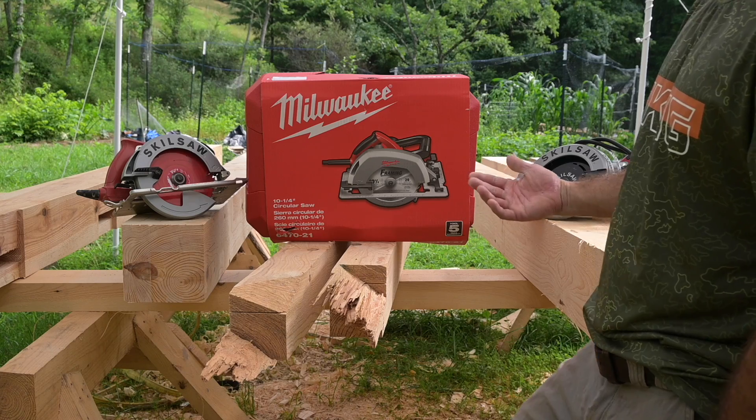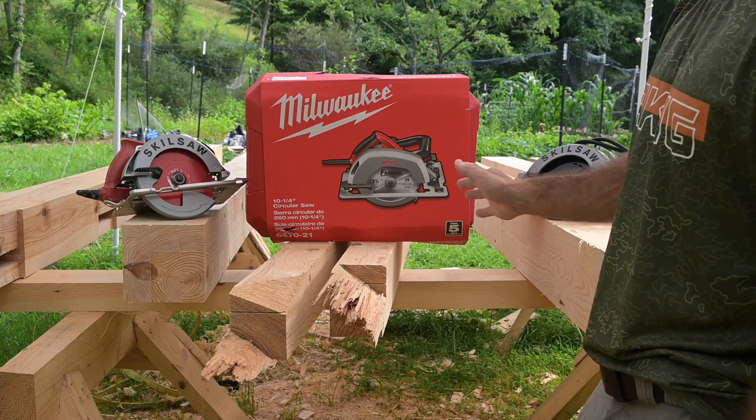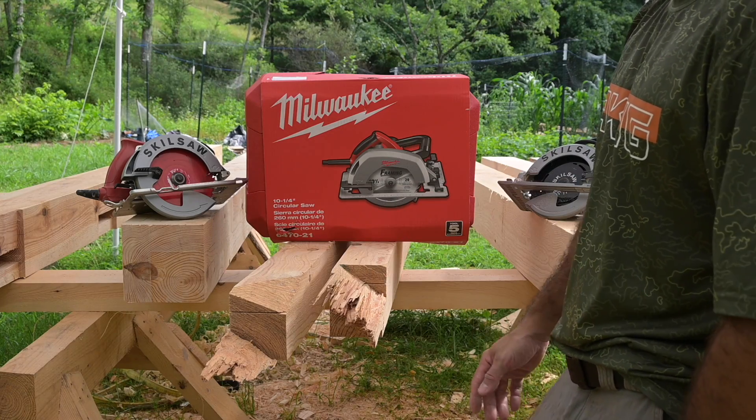That's going to increase productivity a whole lot, because now we can just make a cut from the top, make a cut on the bottom, and then that piece completely falls off. 3 and 5 eighths — that's more than halfway on a 7 inch timber.